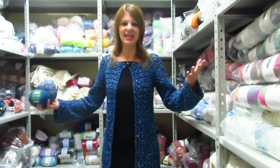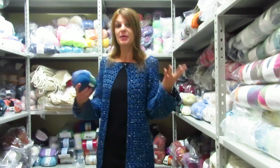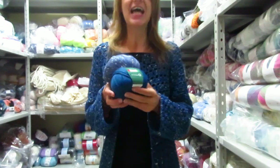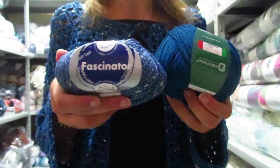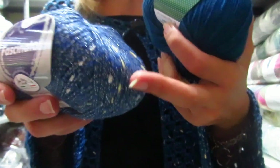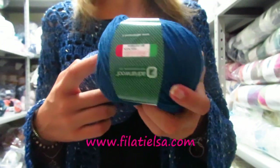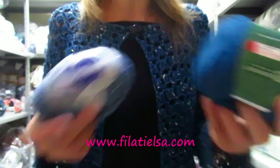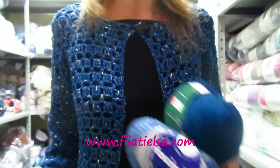Hello everyone! In this new video tutorial I want to show you how to make this jacket that I have decided to call 'Fascinator.' For this I have worked with two yarns, which are the Fascinator by Mystrico, this beautiful skein which has these golden and shimmery lights, combined with the Adrian Wool called Filo Folies Mignon. And this is the result — as you can see, it is a very luminous jacket.